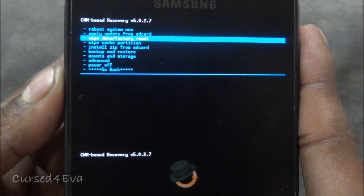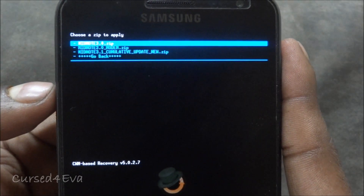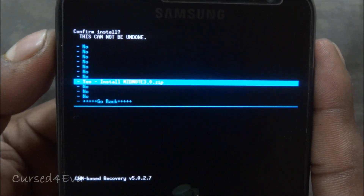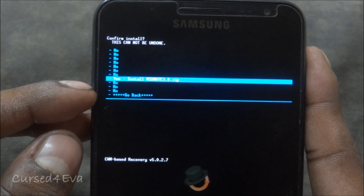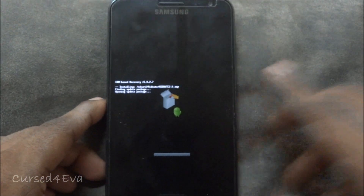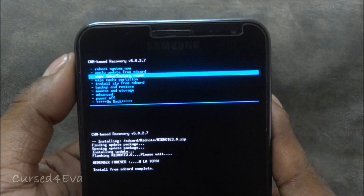You will reboot back into ClockworkMod Recovery. Scroll down to 'Install zip from SD card,' choose from SD card, navigate to MidNote, and this time select 'midnote_3.0.zip.' Remember for this step you are not wiping anything — you're just going to flash midnote_3.0.zip. This will take a little bit of time, so just wait for it.